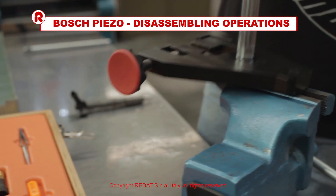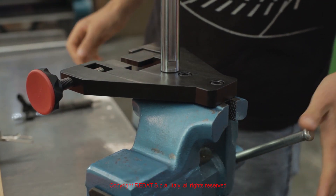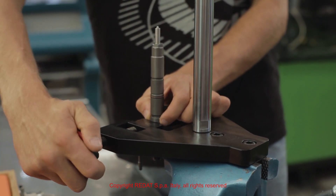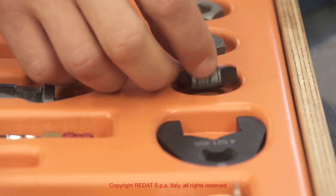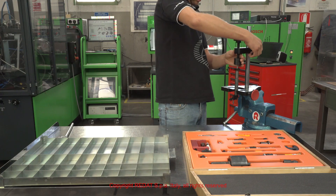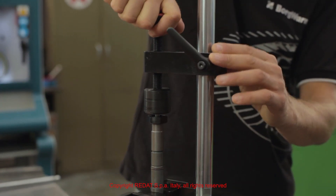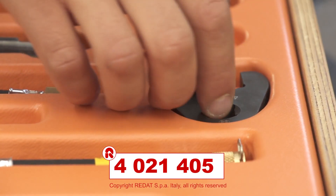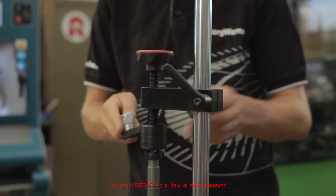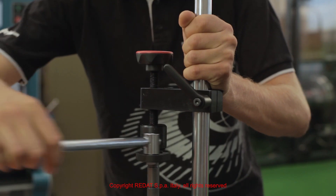We start the disassembly procedure by tightening the tool 4021682 in the vise and positioning the injector. Using the adapter 4020381 and the open wrench 4021405, we proceed to the disassembly of the nozzle nut, followed by all the other components.